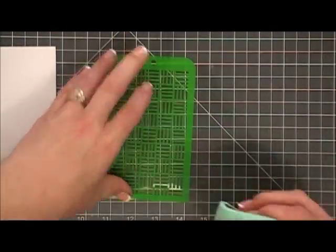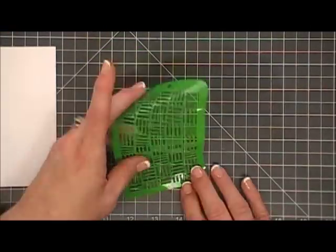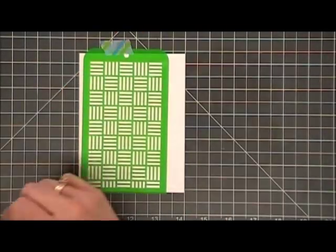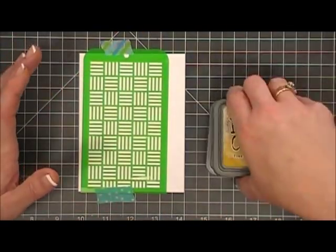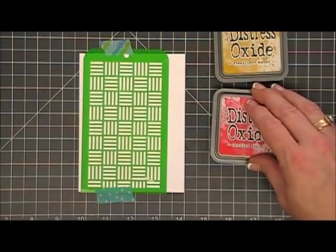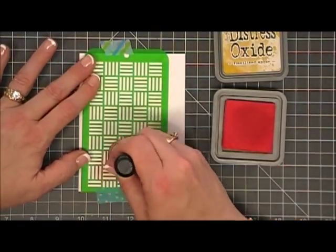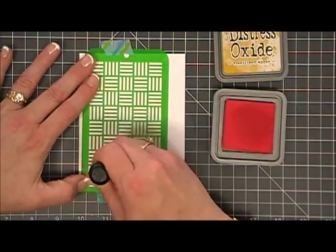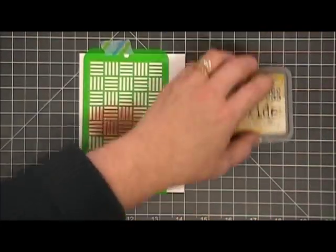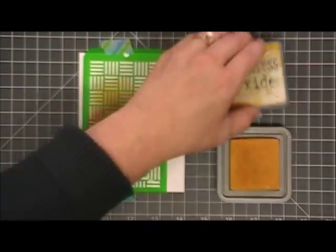Now for card number two I'm just going to clean off my stencil using the Lawn Fawn chamois — I've been loving this one. I'm going to place the stencil back on another piece of white cardstock and this time go in with Fossilized Amber and Candied Apple — just two colors — and this will be my background for the bacon and eggs. I'll start off with the Candied Apple, skip a little space, add a bit more, then add some Fossilized Amber to the top in the middle.